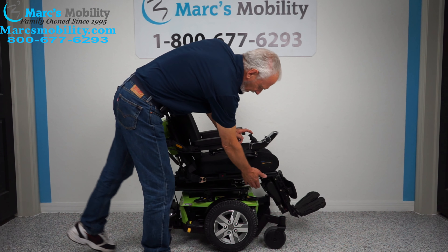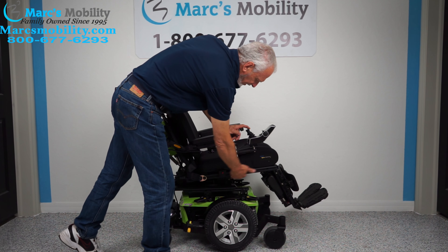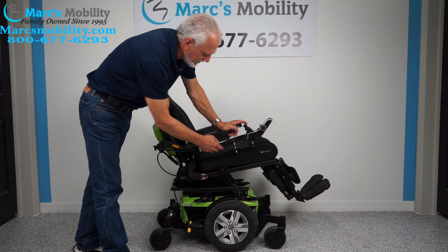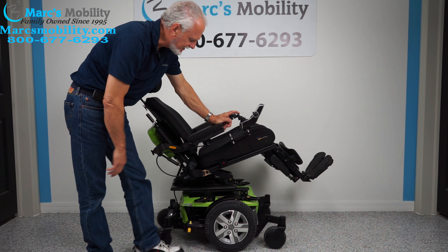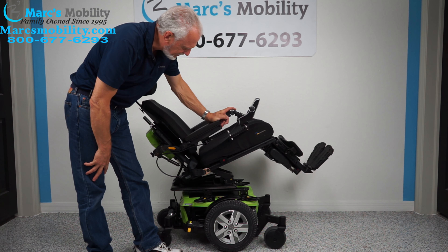What that does, you can see the electric tilt — that's the base going back. When the base goes back, it's going to take the legs and the back because they're all connected together. This is called the electric tilt.